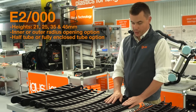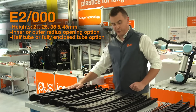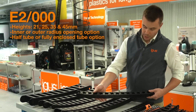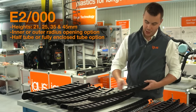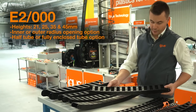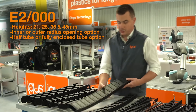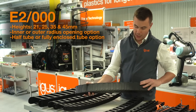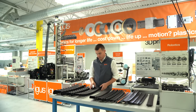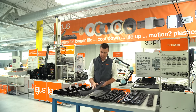Next up, we have our E2000 product family, available in interior heights of 21, 25, 35, and 45 millimeters, and also available in four different styles. The first being an open chain with crossbars on both sides, openable along the interior radius. Next up, we have a half-tube variant with crossbars on the inside radius and lids on the outside radius. Next is a fully enclosed tube with lids on both the inside and outside radius for maximum protection against dirt, chips, and debris. Finally, we have an option with crossbars on both sides, openable along the outside radius.